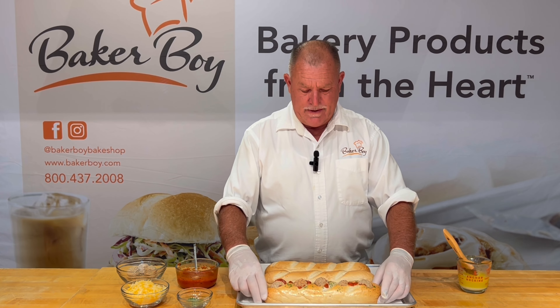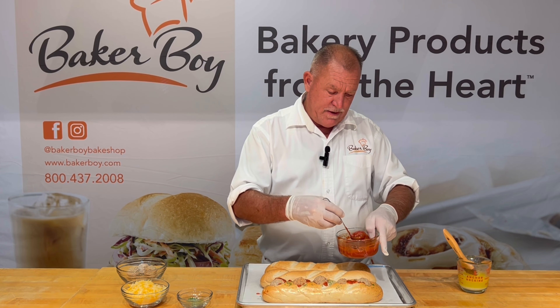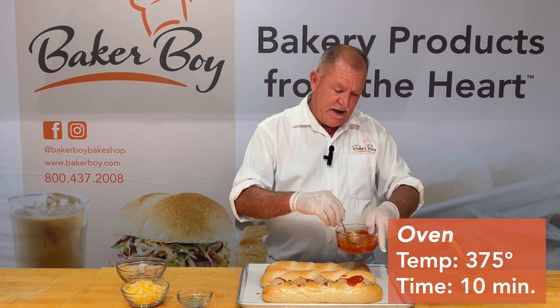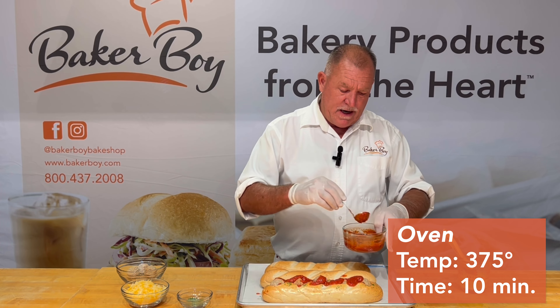Then we put a little more sauce and a little more cheese on top and we're ready to go. I'll throw these in the oven at 375 to 400 degrees for probably about 10 minutes.